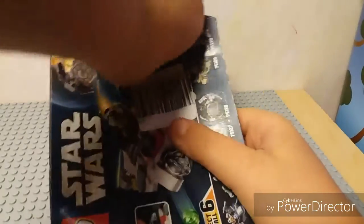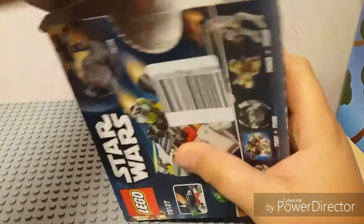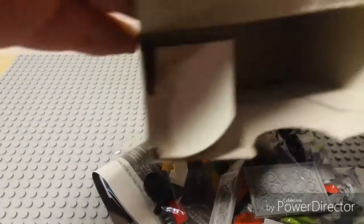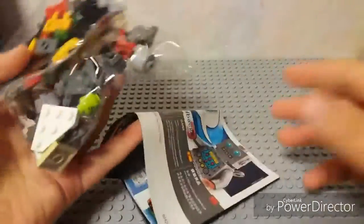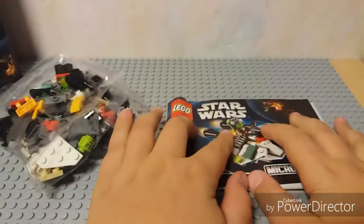What? Yeah, okay. We did it. Okay. This is an empty box and here we have one, two bags and one instruction book.